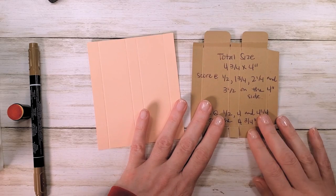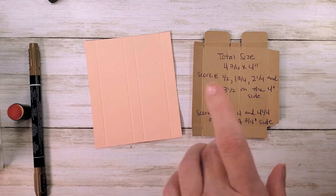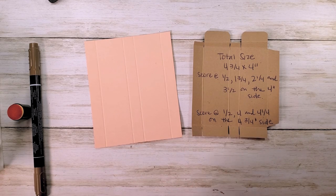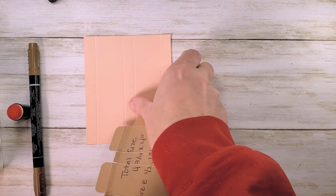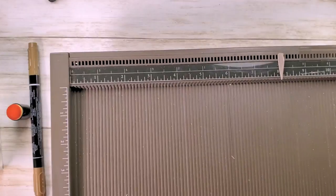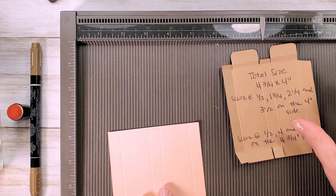We're going to start our project with a piece of Petal Pink cardstock — this is four and three quarters by four inches. When you go to kitchentablestamper.com, follow the link if you're on YouTube to the project details. There will be below the embedded video on the blog a link that says 'click here for your Sweet as a Peach Hi-Chew box project sheet,' and the picture of the template is always on the printable project sheet.